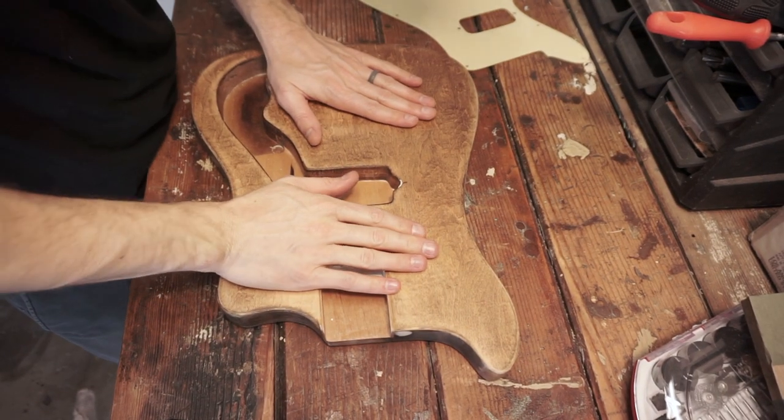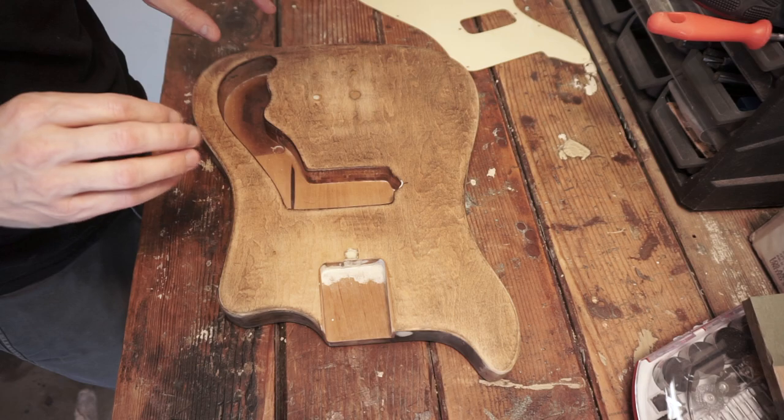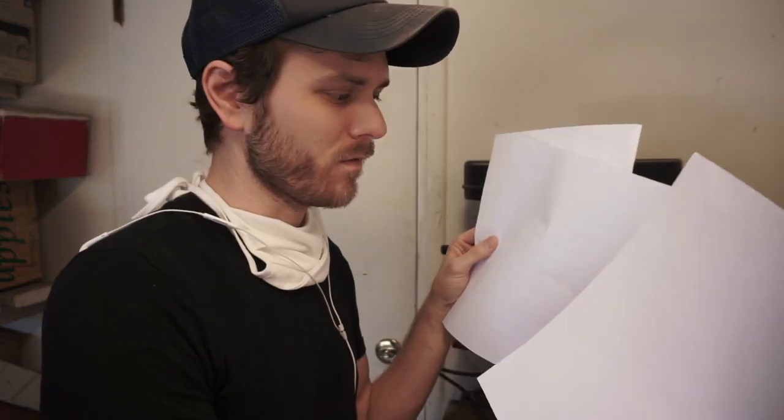So to start, there are a few things you're going to need to do this. Usually just take printer paper, tape a few sheets together, put it down, get the general shape, trace it, cut some away.